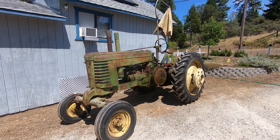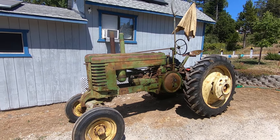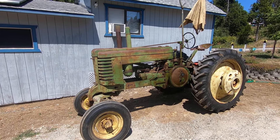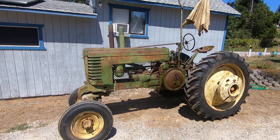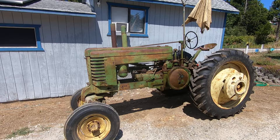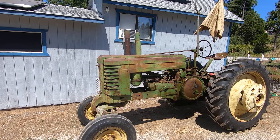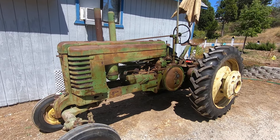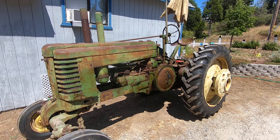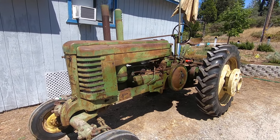This is my 1944 John Deere styled AW tractor. I've had it for a couple of months now. When I purchased it, the tires were all bad and the engine was seized up. After some time I was able to get the engine freed up, and then after a carburetor rebuild and mag rebuild, I was able to get the tractor to run and decided to go ahead and put tires on it.